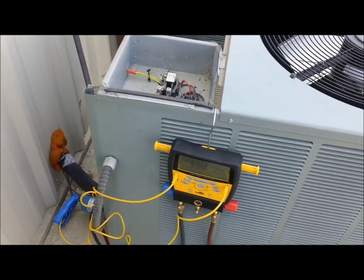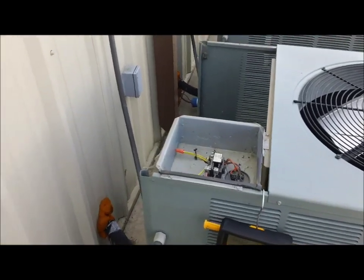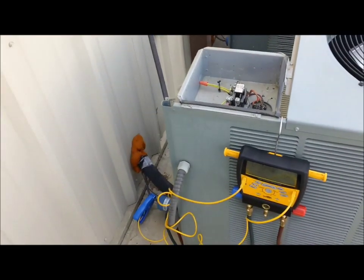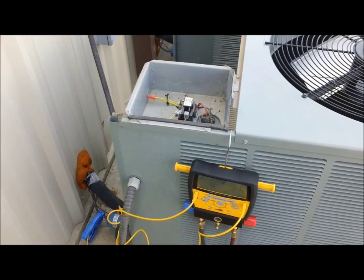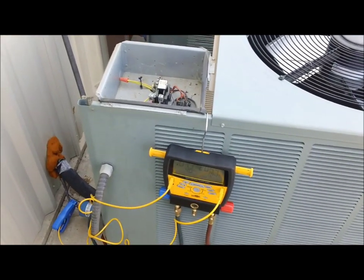What I've got going on so far: I've got the unit shut down right now. I found a dirty evaporator and I was afraid of that. It's in a closet and I can get underneath the return, so I'm going to attempt to clean it in place and see what happens. Then we'll see what the pressures, superheat, and subcool look like after that.